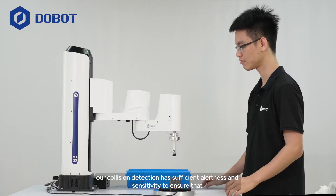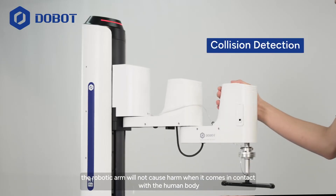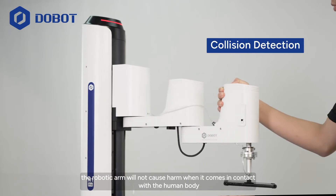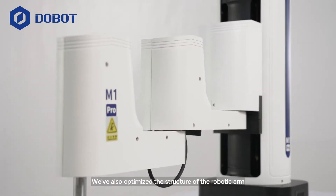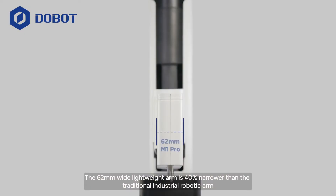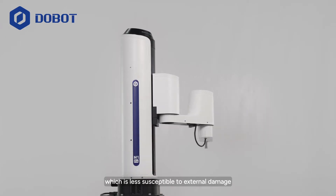Besides, our collision detection has sufficient alertness and sensitivity to ensure that the robotic arm will not cause harm when it comes into contact with the human body. We have also optimized the structure of the robotic arm. The 62mm wide lightweight arm is 40% narrower than the traditional industrial robotic arm, which is less susceptible to external damage.